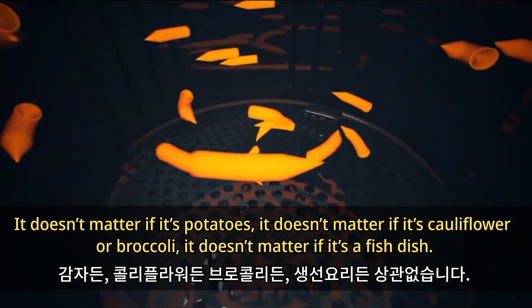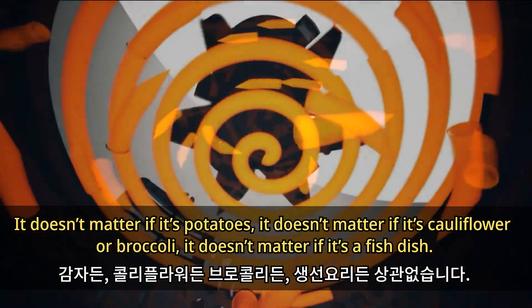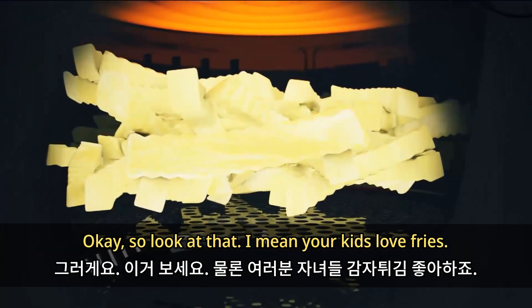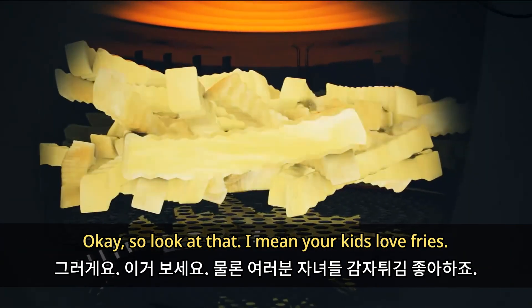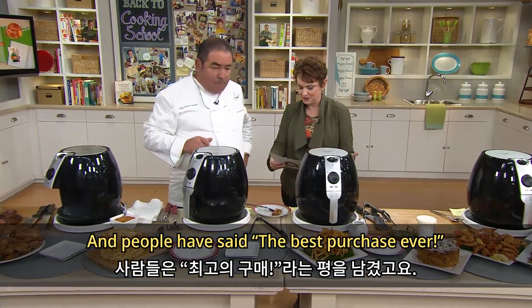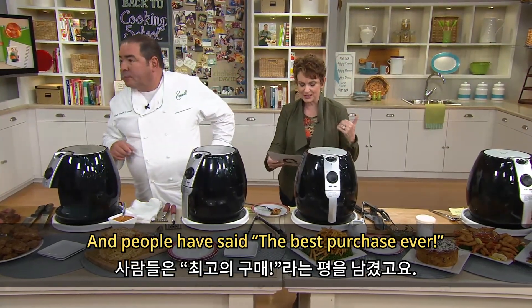It doesn't matter if it's potatoes, cauliflower, broccoli, or a fish dish. Your kids love fries, but this is so much more. That's why it's customer top-rated and people have said the best purchase ever.